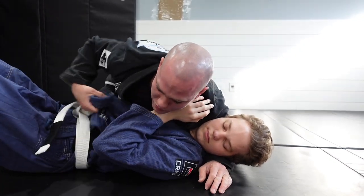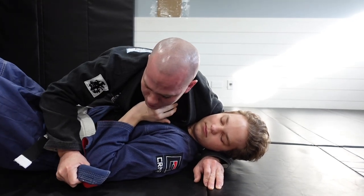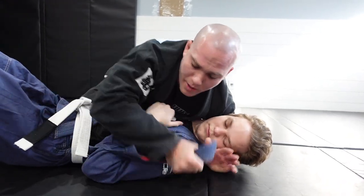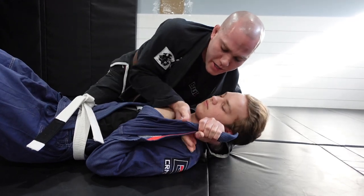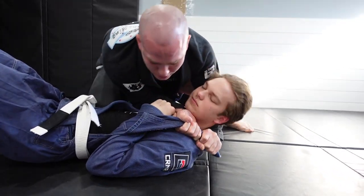If during this process he suddenly drops that elbow so you can't bring the lapel underneath, you can still utilize the baseball choke by coming over the top. Lock the arm in place — now he can't defend it at all. Slip your hand in, pop up onto the knee and belly, and start applying the baseball choke.